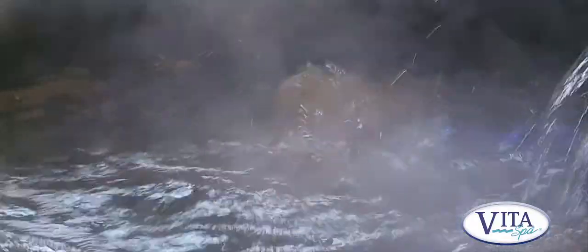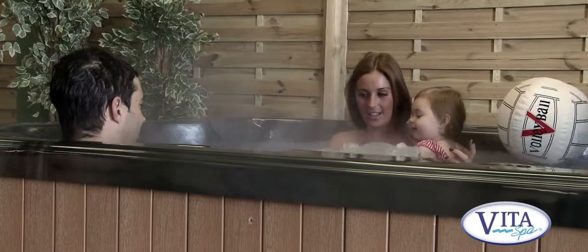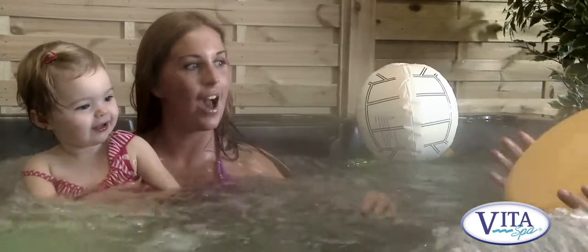Hi, this is the Image from VitaSpa USA. This is a top quality spa brand. They've been producing hot tubs for over 35 years, so their methods are tried and tested. They know how to make a good quality hot tub.